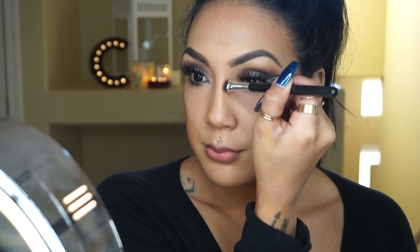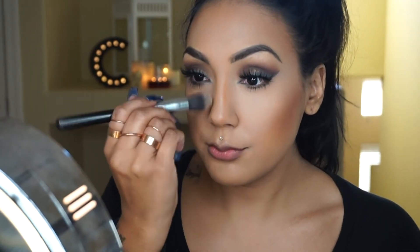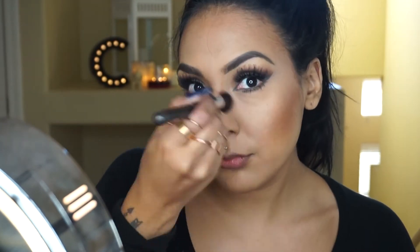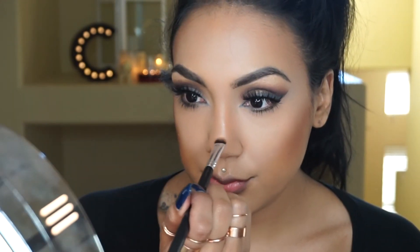For my nose contour, I like to use a stiffer brush to create those lines. I try to make them as straight as possible, then blend them out. I always like to go back in after that and create two little lines right at the tip of my nose — it creates that button nose effect and it's my favorite.